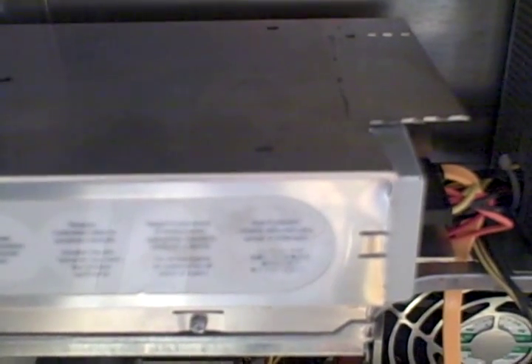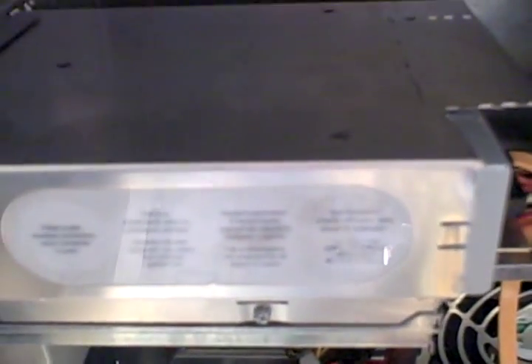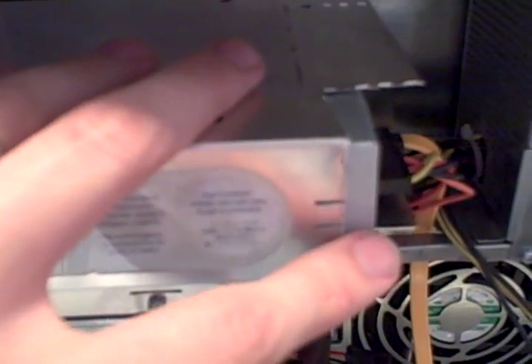And I found an LG. The model number is GH22NS30. It's six and a half inches deep, so it gives me an extra half inch. Now I don't know if you can see, but I've got probably less than a quarter inch of clearance — but that's all I needed.